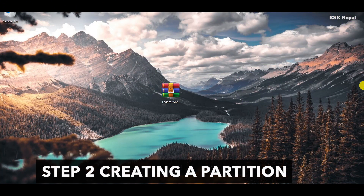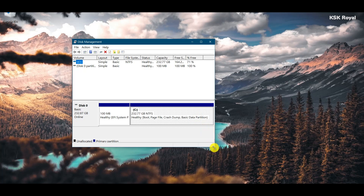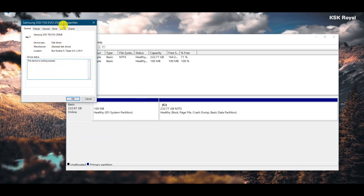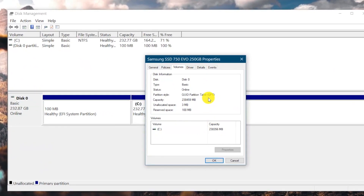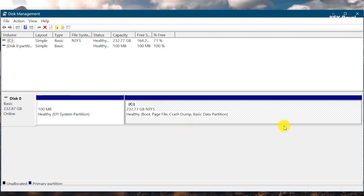Now it's time to create a partition for Fedora 34. To do so, right-click on the Windows logo, then choose Run and type diskmgmt.msc. This will open Disk Manager on Windows, where it will list all of the connected drives along with their partitions. In my case, only one drive is connected — Drive 0 has two partitions only. We're going to use Drive 0, where Windows 10 has been installed, and shrink the volume. Choose any partition from here to allocate free space. In my case, I will shrink from the last partition, which is the C drive.